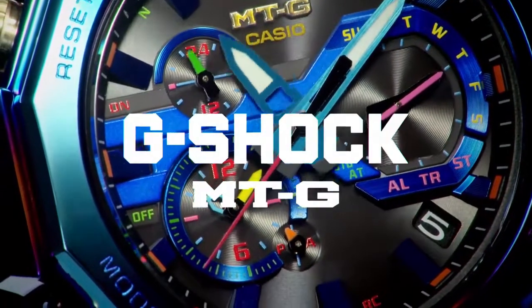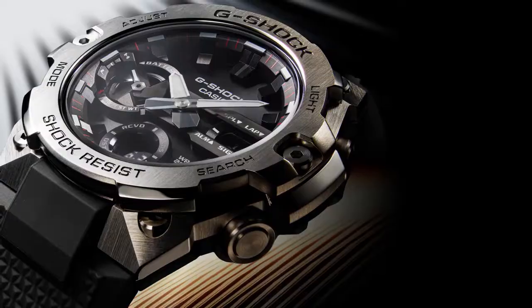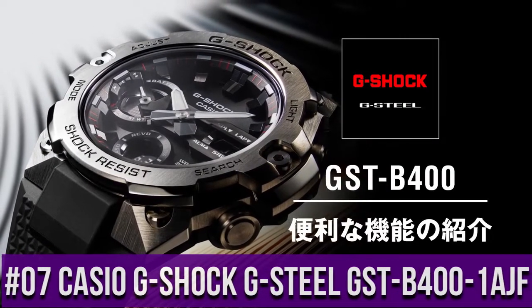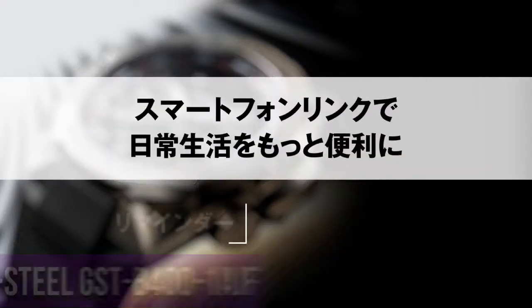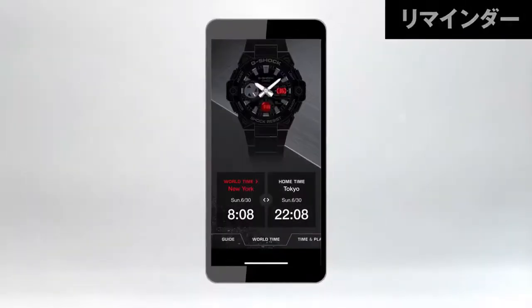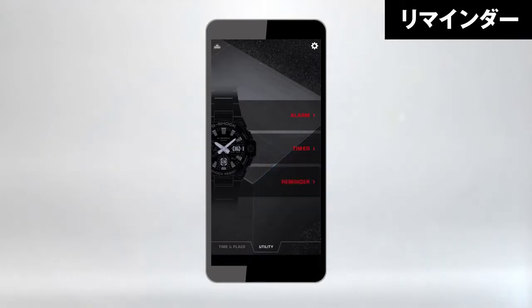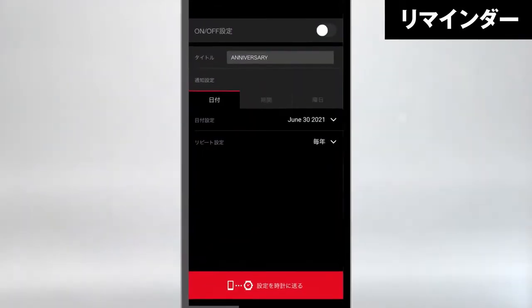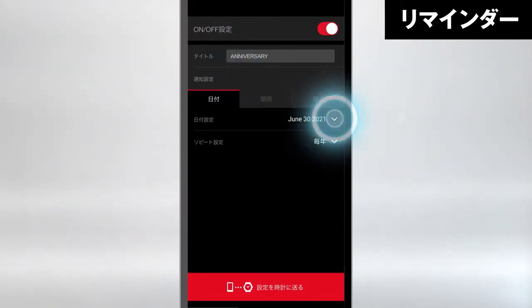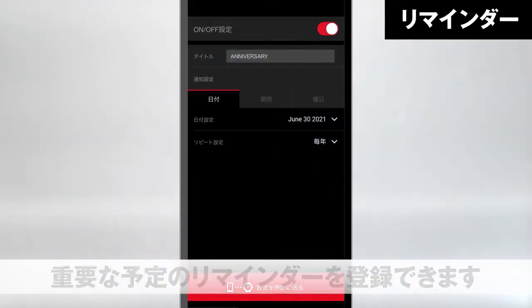Multi-band six radio controlled watch. Top 7: Casio G-Shock G-Steel GST-B400-1AJF. Display type: analog digital. Case diameter 49.6 millimeters. Case thickness 12.9 millimeters. Band width 28.2 millimeters. Band color black. Item weight 3.81 ounces. Movement: Japanese quartz.